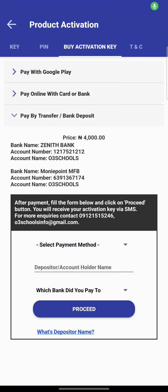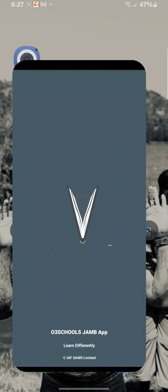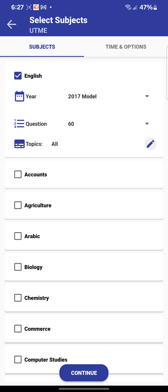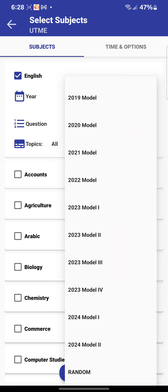Hello guys, so this is a quick way to activate your JAMB Safety Practice app. Once you launch the application, this is the 2025 version for the 2025 JAMB — the most recent and updated past questions. If you go to 'Practice for UTME' right here, once you click on it you will see the past questions model from 1992 all the way down to 2024.